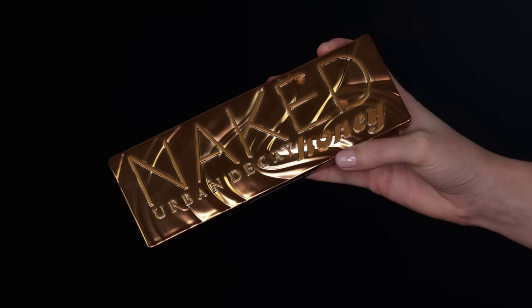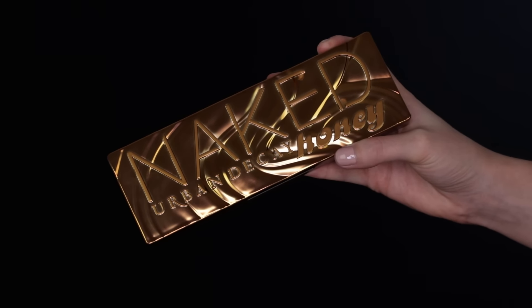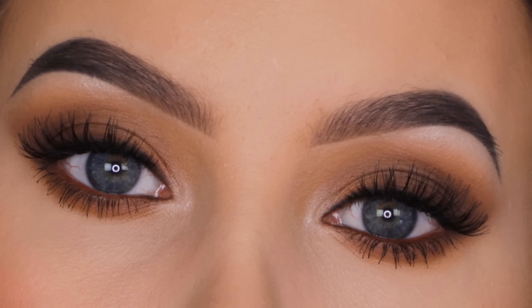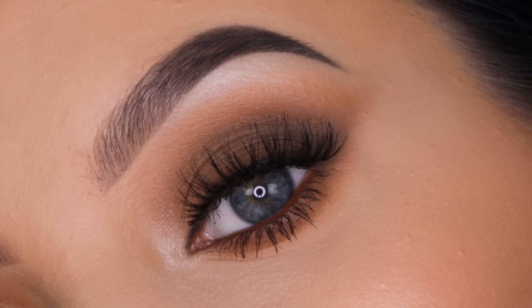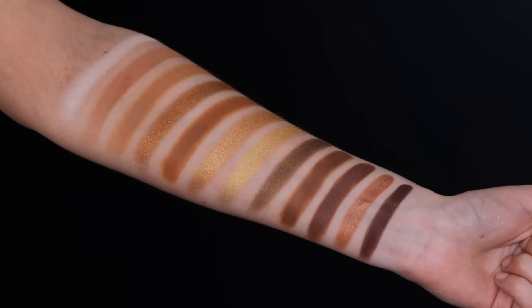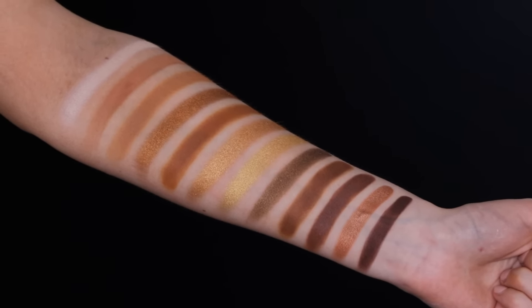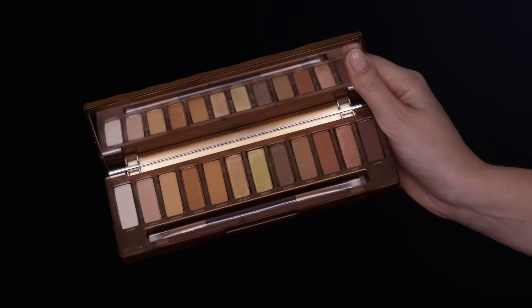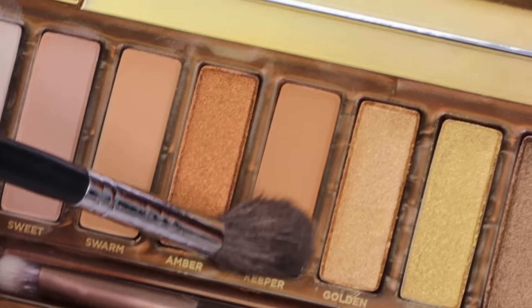I applied the primer with a Sigma P84 brush. In today's video I'm gonna use the Urban Decay Naked Honey palette, which is one of their new palettes. I also made a look using this palette a few videos back — I'll put the link in the description. Today we're going for an easier look using some golden shades.